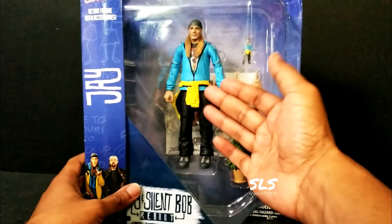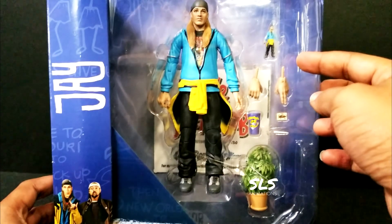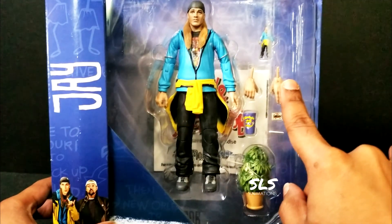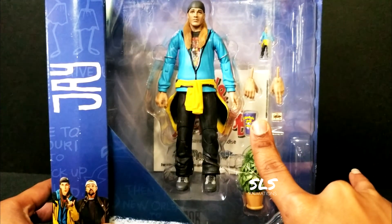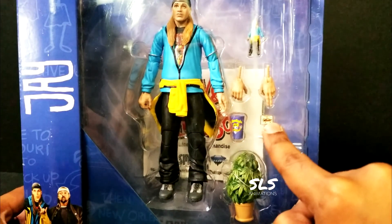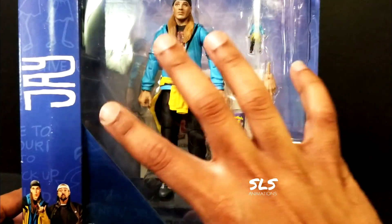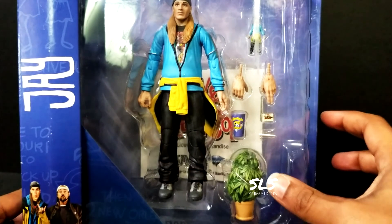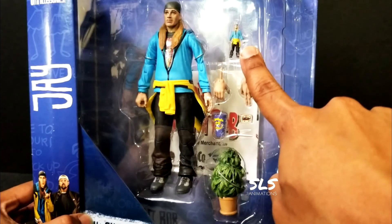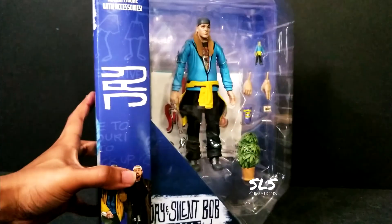Jay as an action figure actually comes with his own mini action figure right here in the corner, some exchangeable hands, a nice cold beverage, rolling papers, a joint, and a weed plant - all in this package. The mini action figure is extra cool. Let's just take a look at the back and do that fast forward thing.